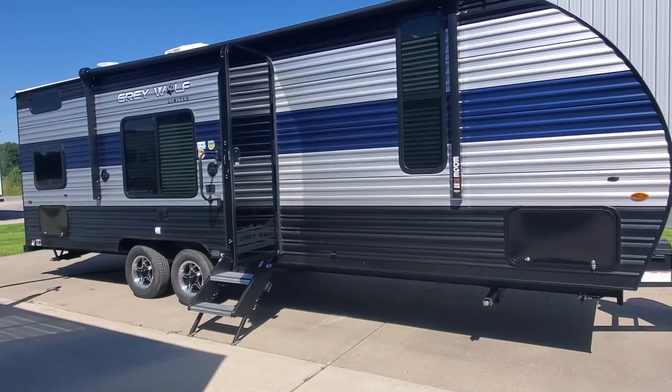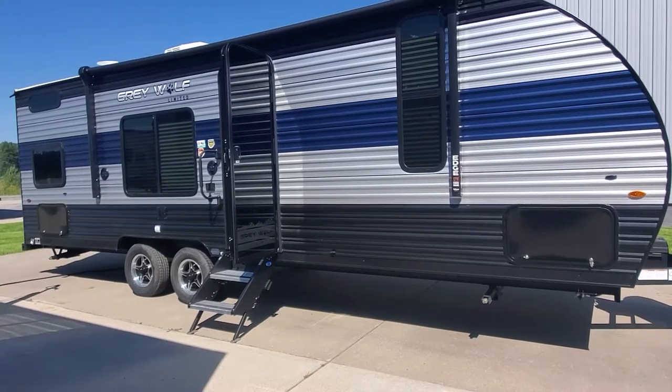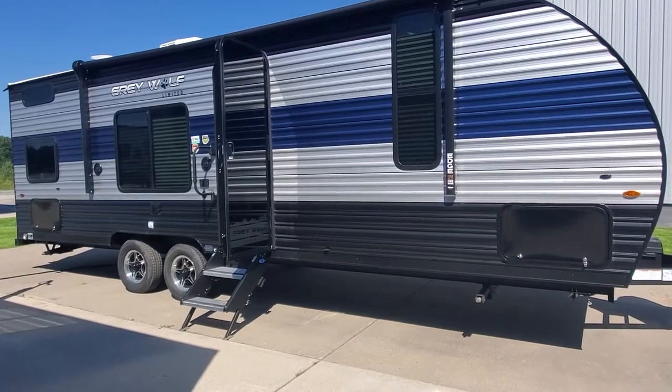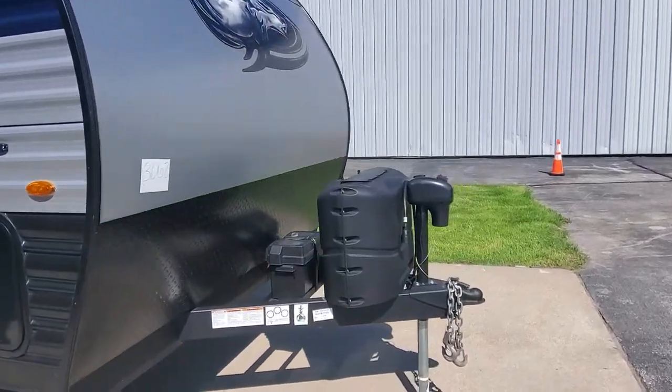Welcome to Lakeshore RV Center. My name is April and I'm going to be showing you around your new 2022 Gray Wolf Cherokee 26 DJ SE. Let's go ahead and take a look at your beautiful new camper.